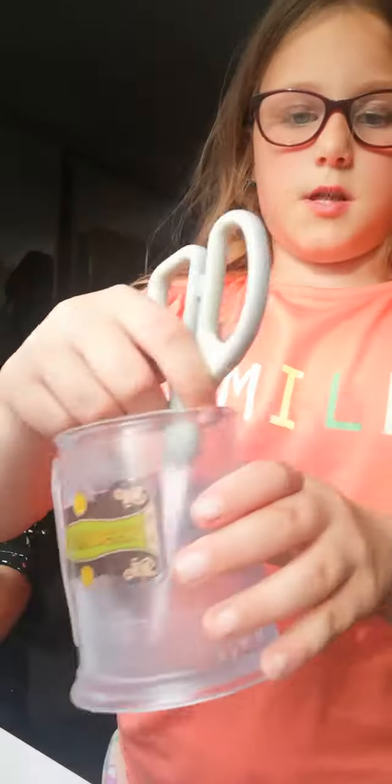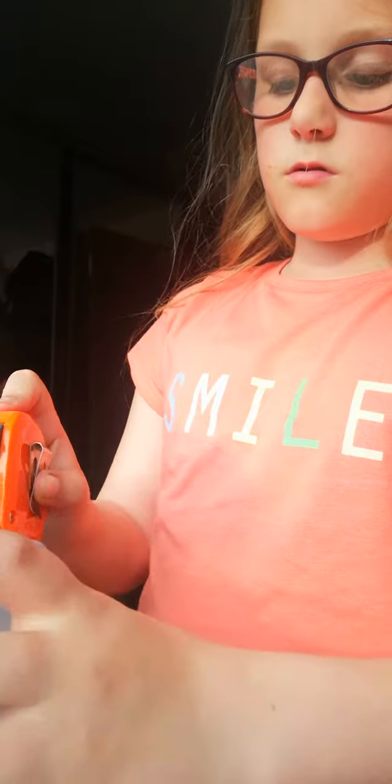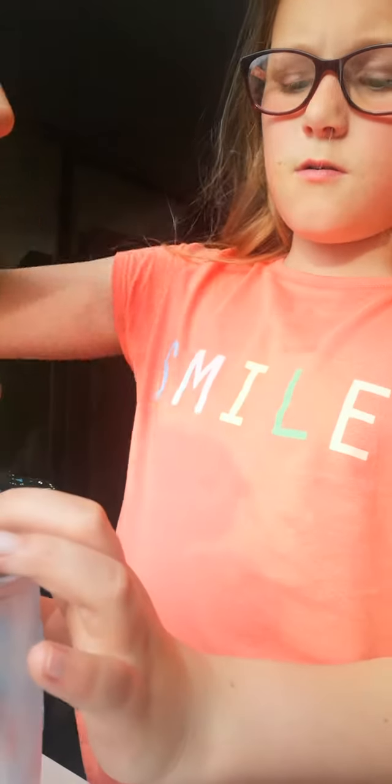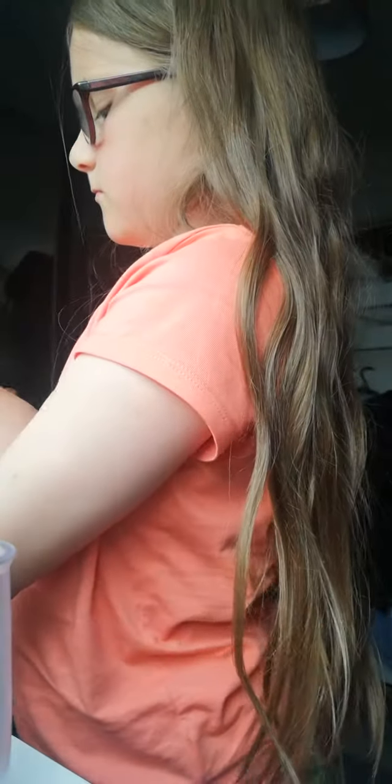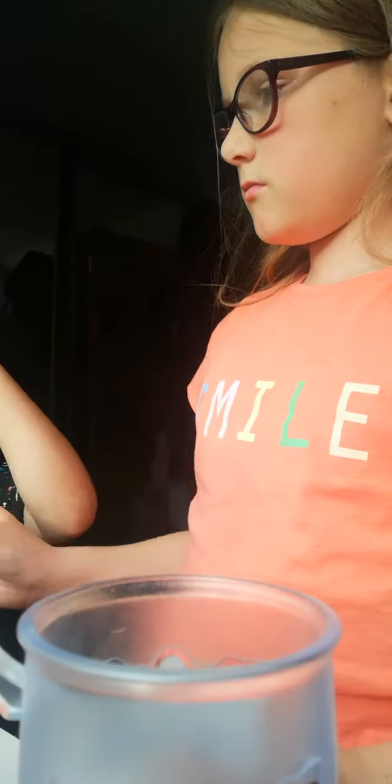And then mix. Mix it in again. That's it, bye guys!